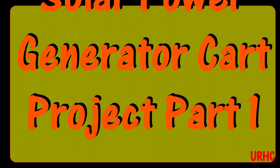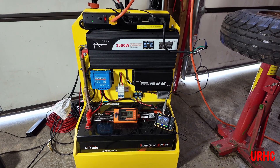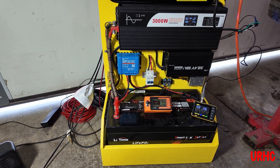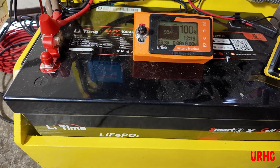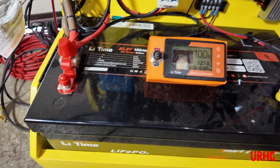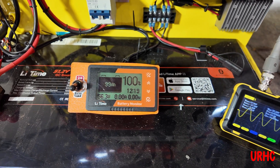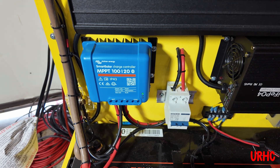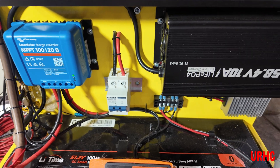I just wanted to show you a new project I've started working on — a solar power generator. This is what it looks like. It's basically that first golf cart battery I bought that I had trouble with the app and Bluetooth working on. The company finally got that straightened out, and this is just a simple box with a battery, battery monitor, and solar controller to make some power and run some items in the house.